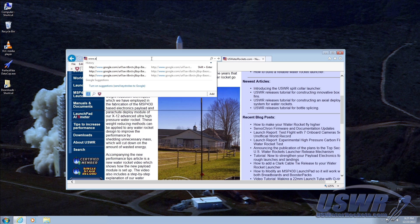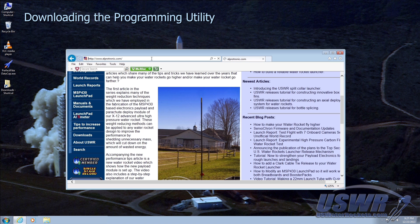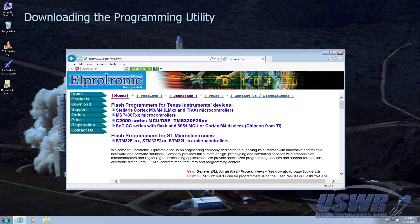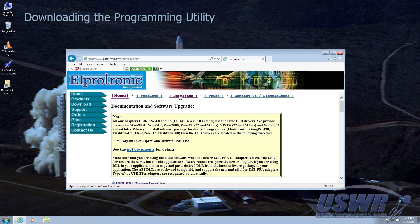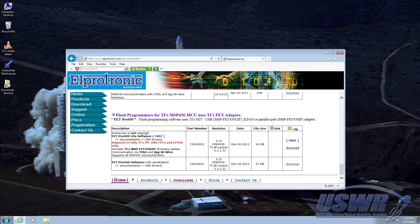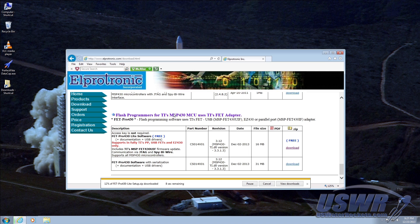Next you will need the firmware programming tool. Navigate your web browser to lprotronic.com and go to their download link. Scroll down the page near the bottom and you'll locate the free FET Pro 430 Lite download link. Download the archive now and remember the location where you save it.